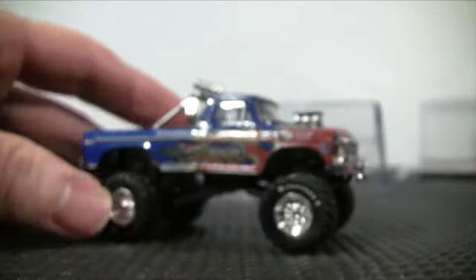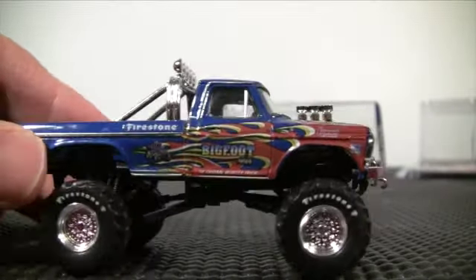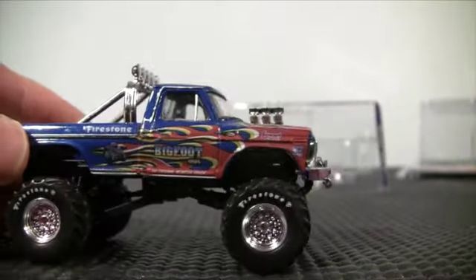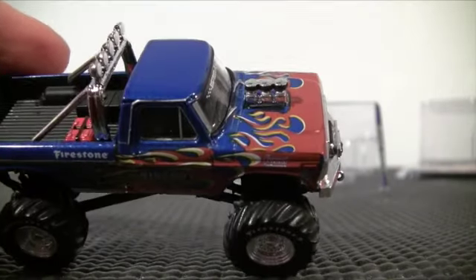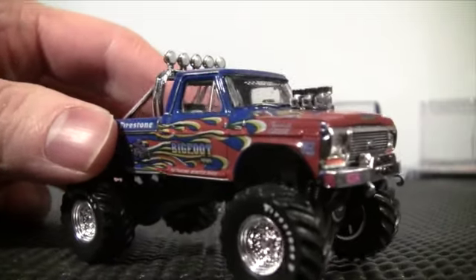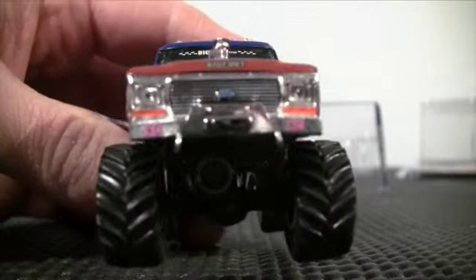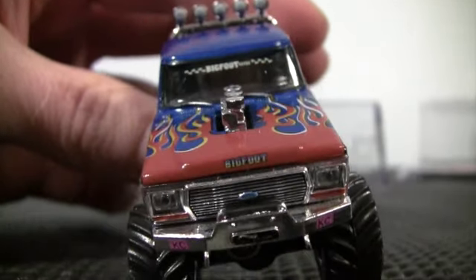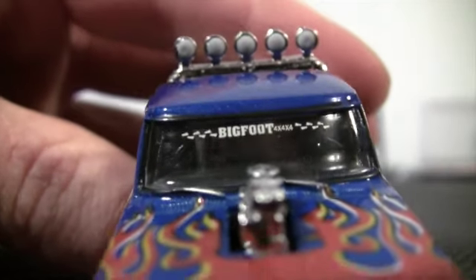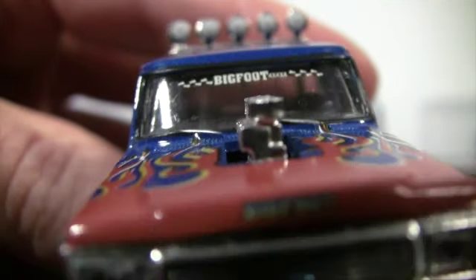On the opposite side, it's the same — Firestone tires on the 48s. Really cool, different design for Bigfoot with the flame job. Here's the front of the truck, and the flame job wraps up onto the hood as well. You have Bigfoot 4x4x4 and then the feet on each side on the windshield.